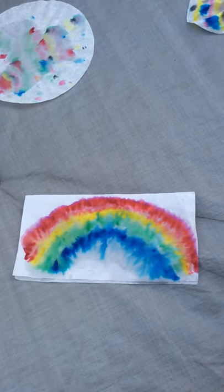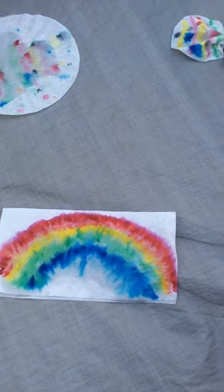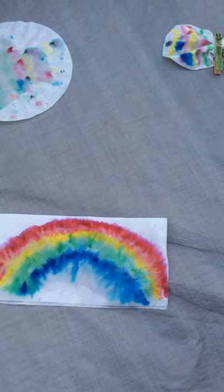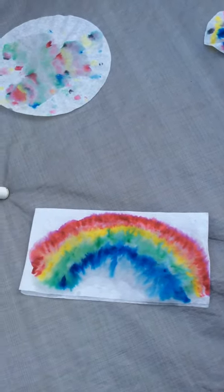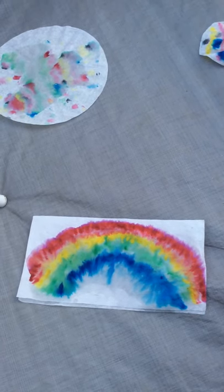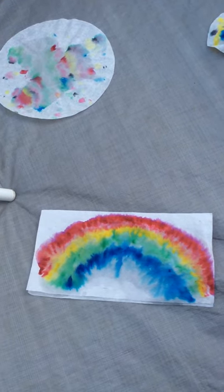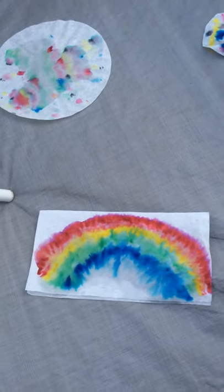The other thing, if your child wants to keep it simple, is just try a rainbow. I did purple on the outside, then red, pink, yellow, blue, green and blue. So once they squirt it and it becomes kind of enmeshed with each other, it just forms into a cool-looking rainbow, right?